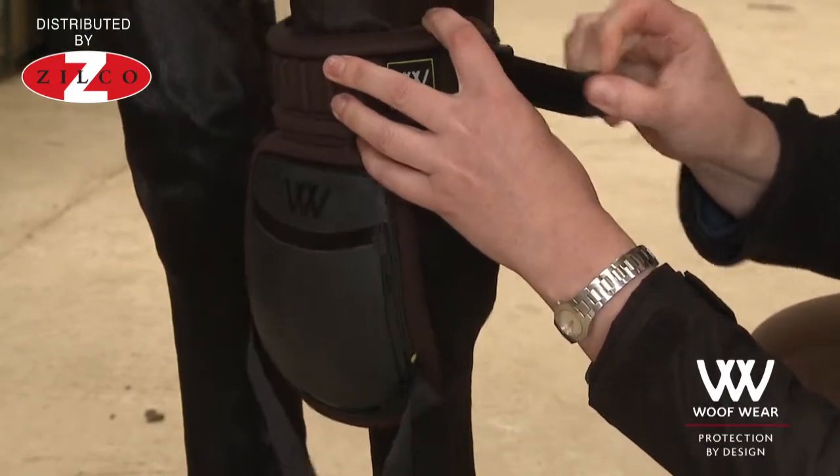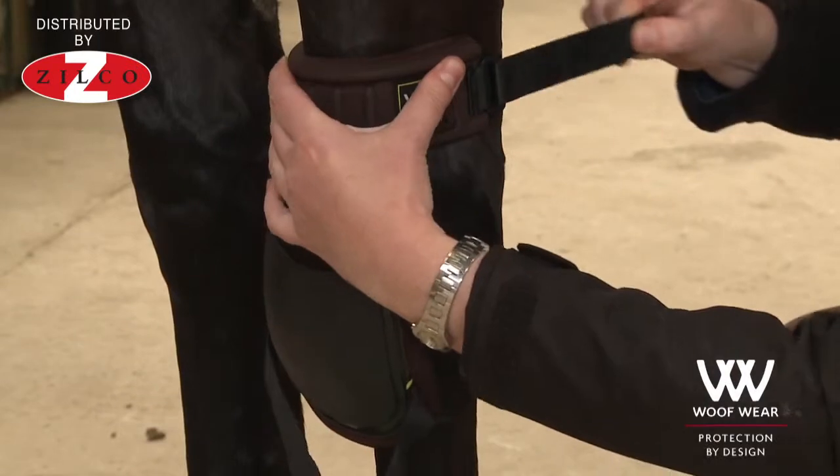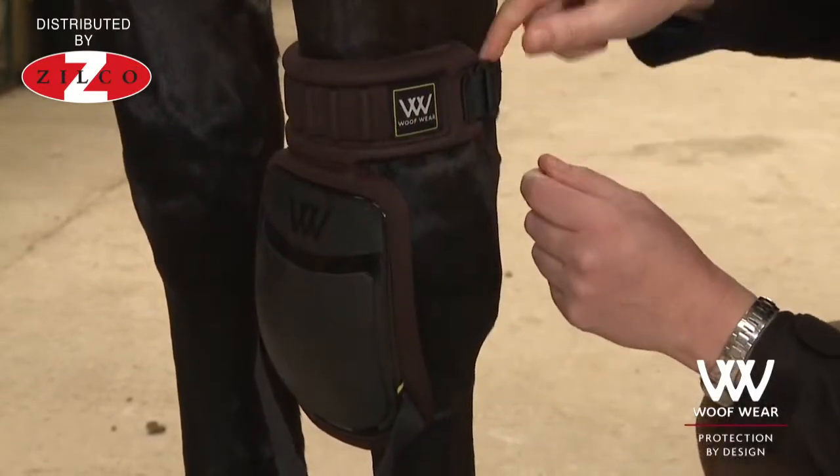In order to help the boot do its job and to stay in place, you must be sure that you do this top strap up really quite snugly.